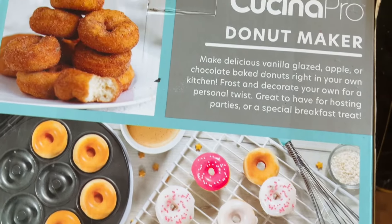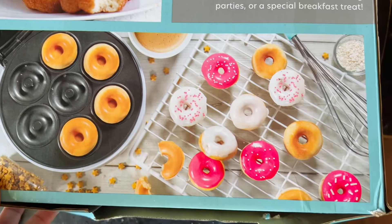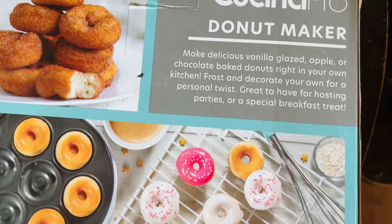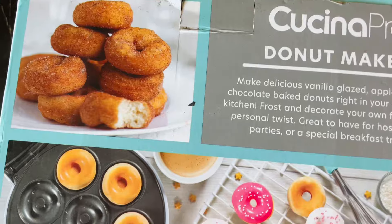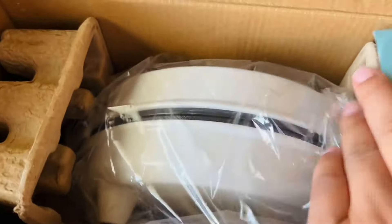I purchased this on Amazon. This is the Kusina Pro donut maker. It makes seven mini donuts. I do consider this one a little inexpensive but there are many more out there that cost way more, but I decided to go on the cheaper side just to see how it works.